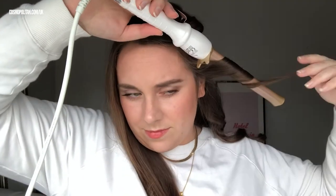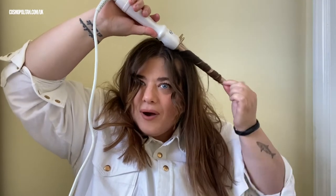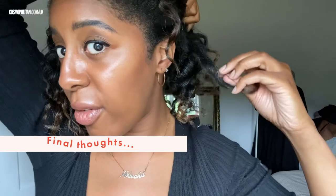Oh, that one went a bit wrong — okay let's carry on. Oh look how well I did that one! Nice, nice — I feel like Julia Roberts.